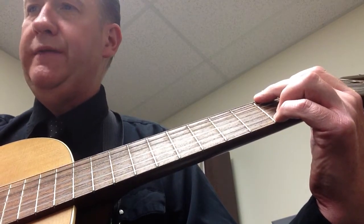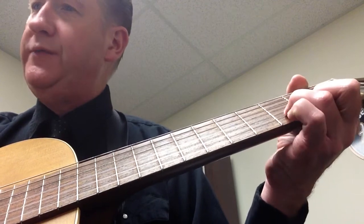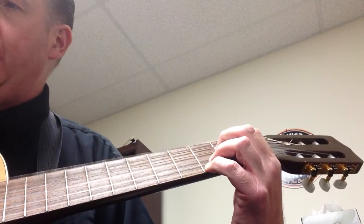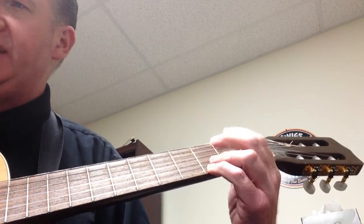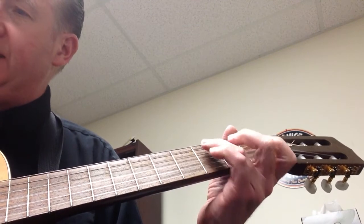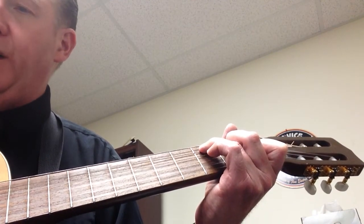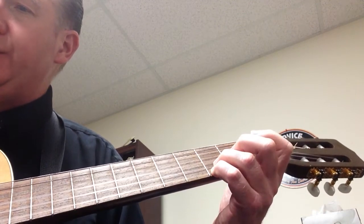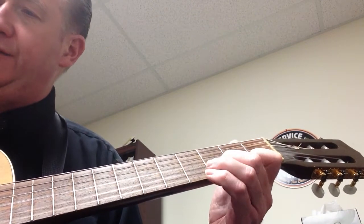Let me run through it again: G — one through six — one, two, three — D sus four with an F sharp in the bass — four, five, six — E minor seven — one through six — one, two, three — D — four, five, six — C — one through six — one through six — G five with a D in the bass — one through six — one through six.